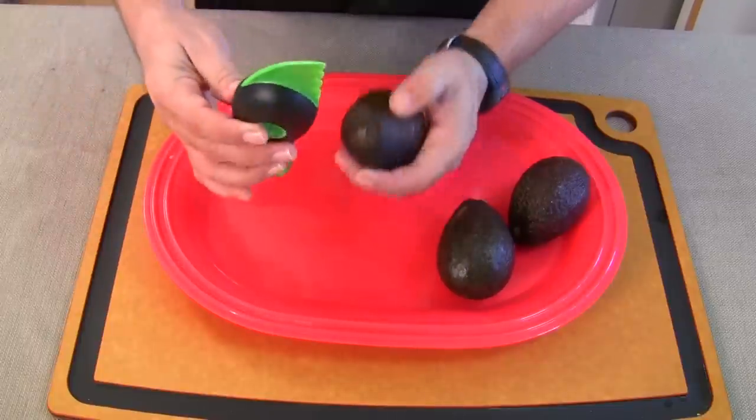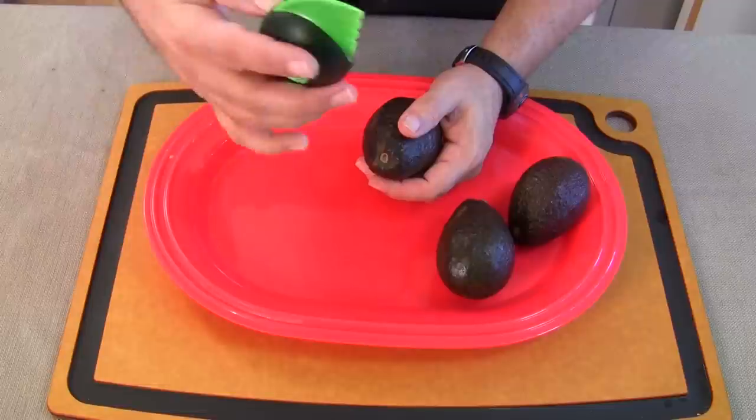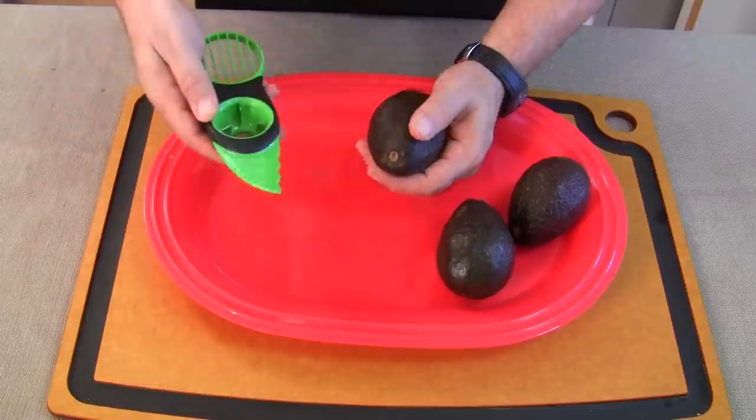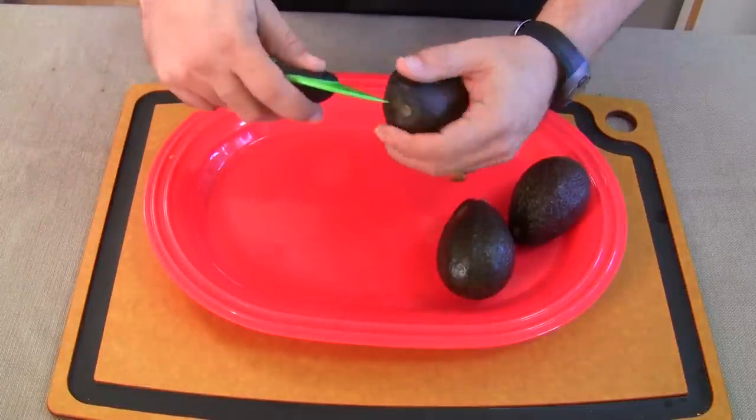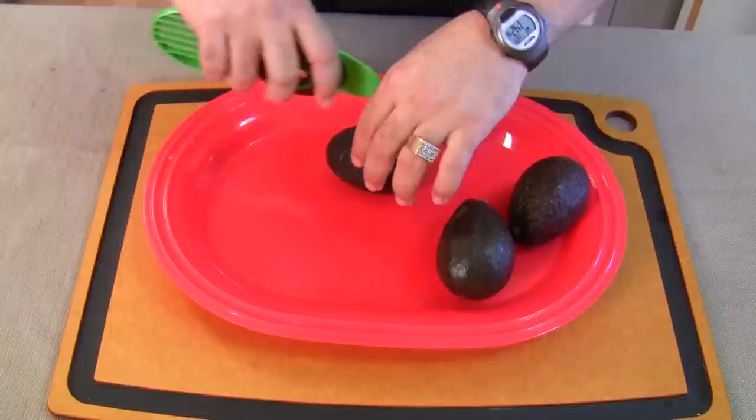Okay, so this is how it works. There are three things: there's the cutting part — you see that? That's the cut. This is safe; I let Jack Jr. use this when he's cutting these. If you've ever cut an avocado, you have to go around the perimeter and you have to be real close to your hand with a knife — it's just not fun.